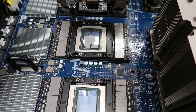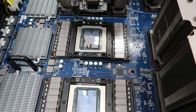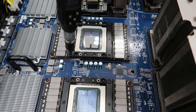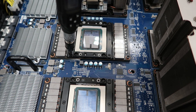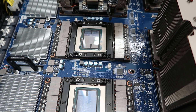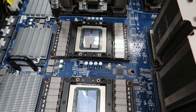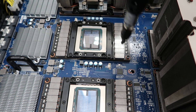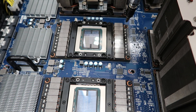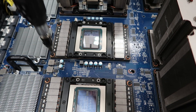A few days later, we went back with our $350 screwdriver to finish the installation. One thing we also learned was that instead of screwing the outer screws first, you actually should screw the four inner screws first in a diagonal pattern, and then screw in the outer screws. It actually ended up working out for us — all of our GPUs worked — but we suggest doing it the right way instead of how we did it when we were learning.